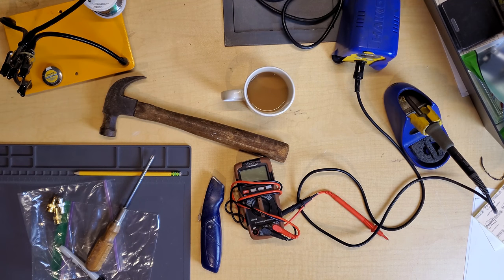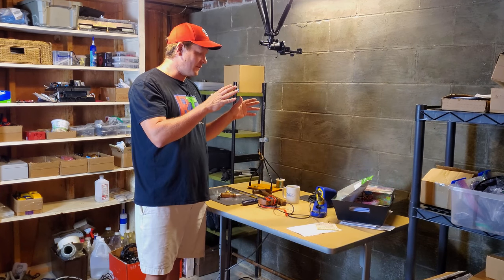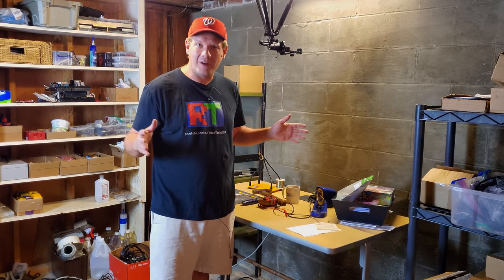Hopefully that view will help us out a little bit more and make filming a little bit better. We can get a better shot of certain things that were kind of difficult to do in the last shop. That's really one of the more exciting things I've got going on here. Obviously, I've still got a lot of work to do here in the bunker, I guess.